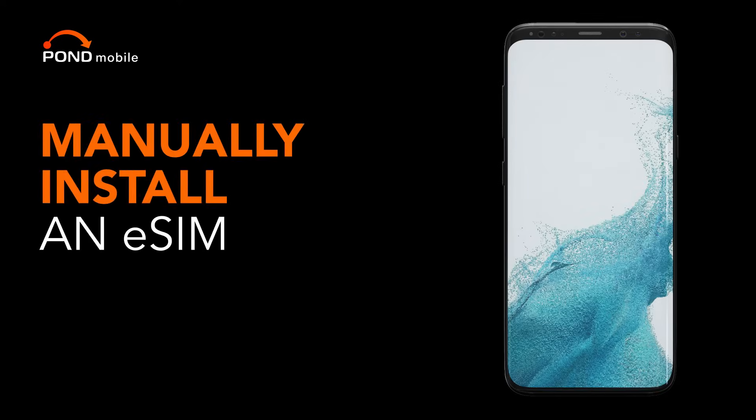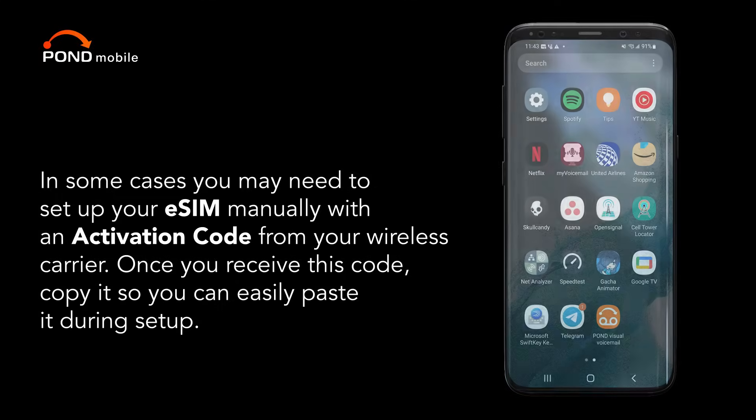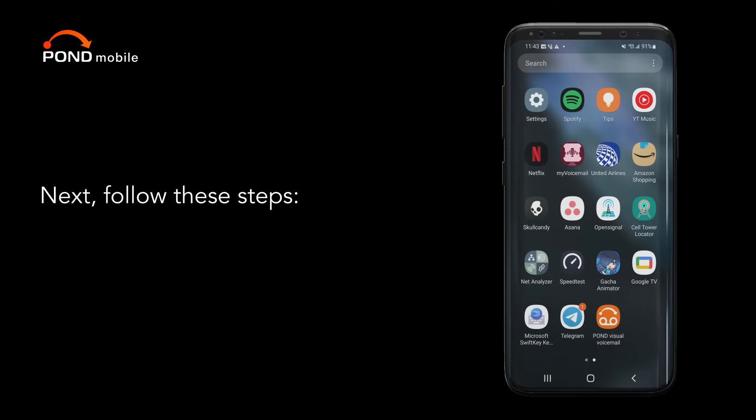Manually install an eSIM. In some cases you may need to set up your eSIM manually with an activation code from your wireless carrier. Once you receive this code, copy it so you can easily paste it during setup. Next, follow these steps.